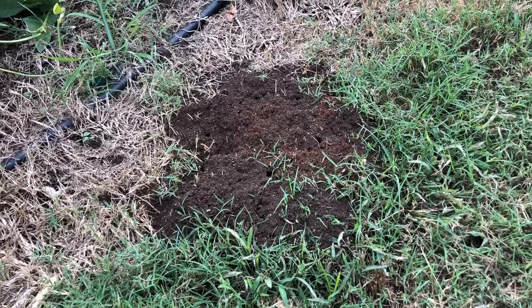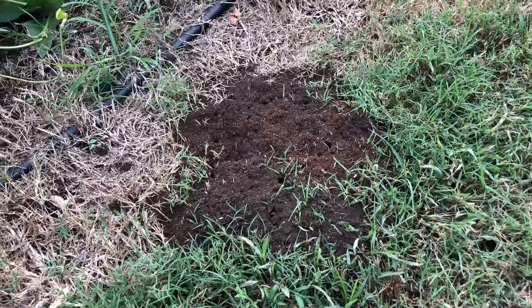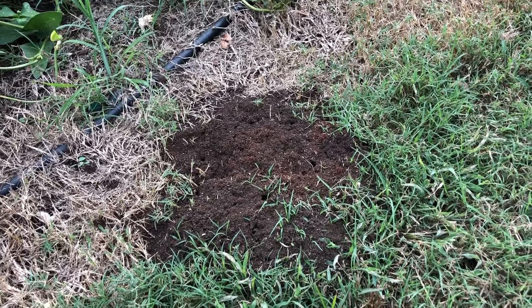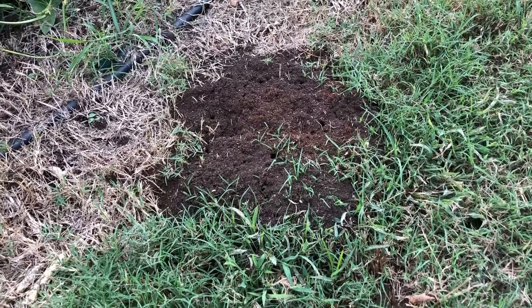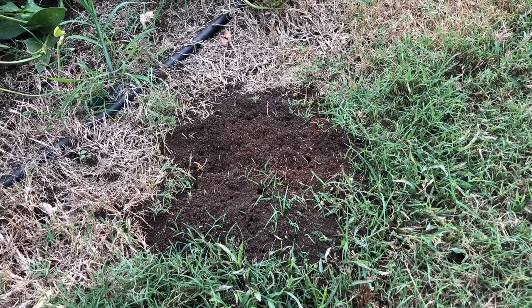Folks, we're gonna kill some fire ants. Let me show you how I'm doing that with a new product I've been using for a couple of years. I've got a video on how to kill fire ants that got about 800,000 views, and I do swear by that method, but if you want an easier method — no muss, no fuss — this is it, and it gets them.